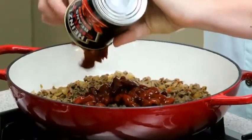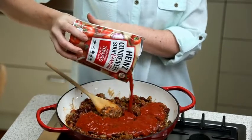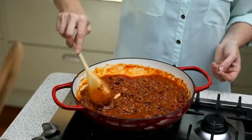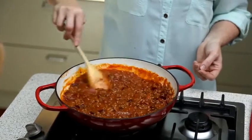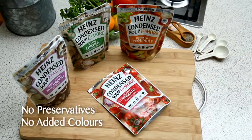Then add the chilli beans before pouring in the Heinz Condensed Soup and More Vine Ripened Tomato with Red Onion, along with half a cup of water. You can smell that real tomato flavour rising up from the pan — all that flavour has been locked in this foil fresh pouch, so there's no need for preservatives.